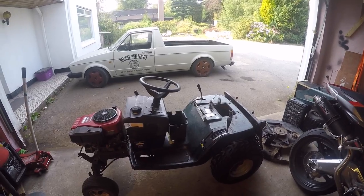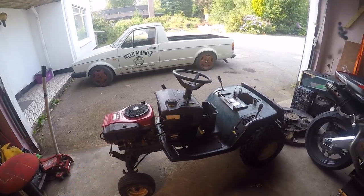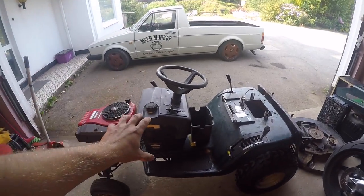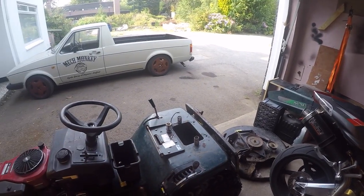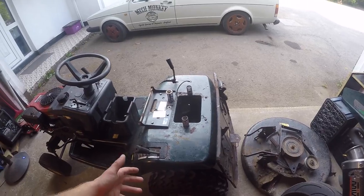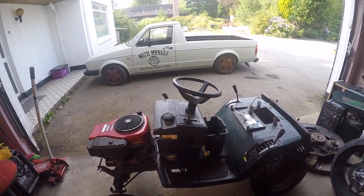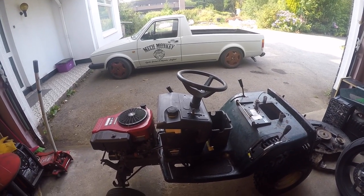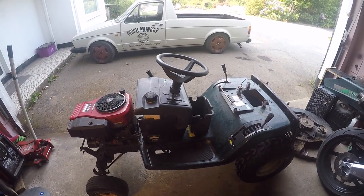The idea for today is to take all this off — take the engine off first, take the centre console off with the steering wheel, then strip everything off this piece here, because we're going to reuse it. Basically take it back to the bare chassis. It's a ladder frame underneath, so it's kind of modular and should lend itself quite well to what we want to do.